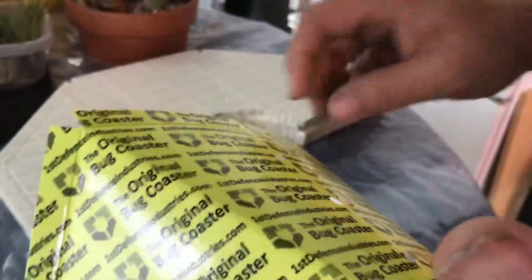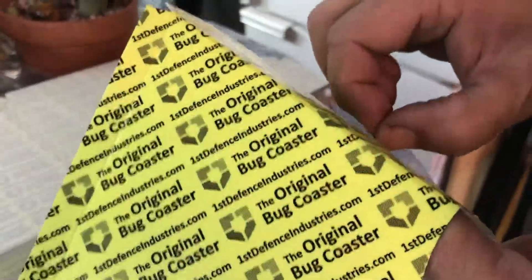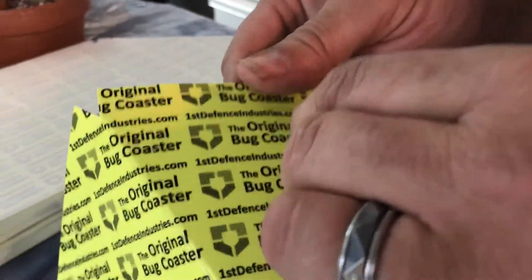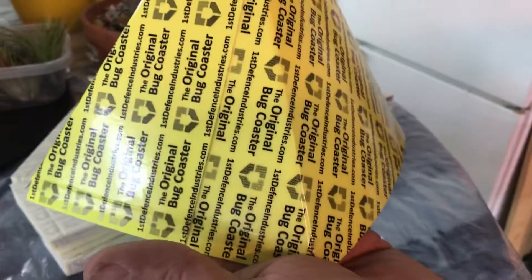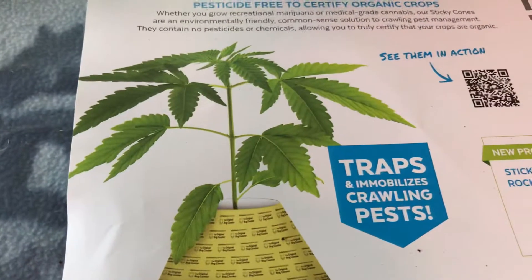These holes are so that if any bugs are inside around your plant, they can come out and then get stuck to the Bug Coaster. So it lets the bugs out but doesn't really let anything in. Your plant fits inside and comes out through the top.